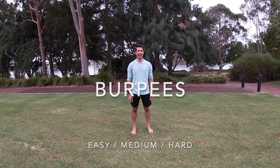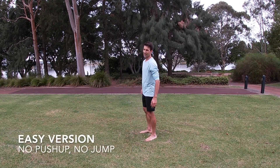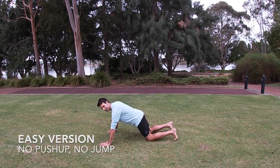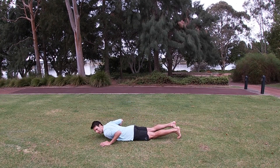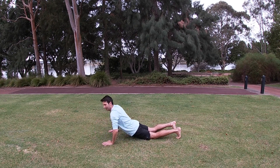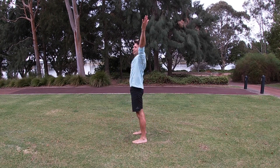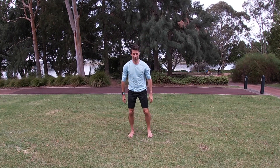Easy version: you're down on the ground, on your tummy. Arch your back, bring one foot up, then the other foot up. Bring your weight back onto your heels, stand up, arms above your head, and clap. I'll show you from in front.